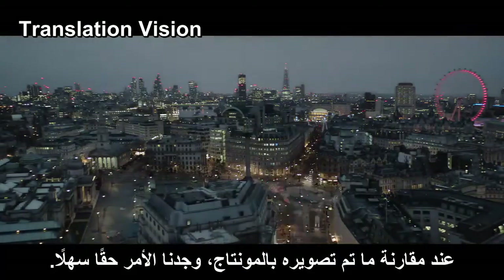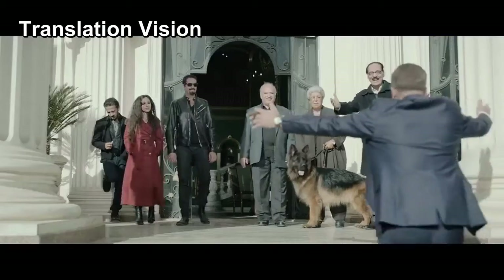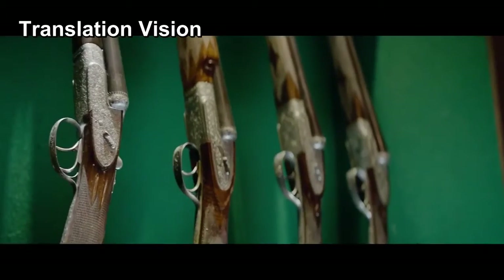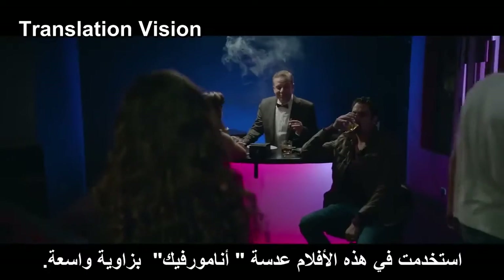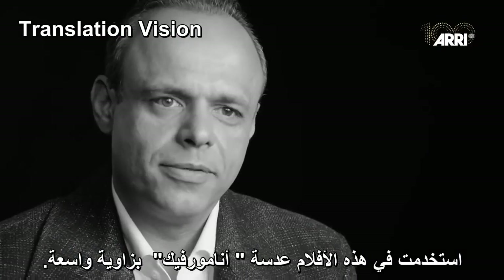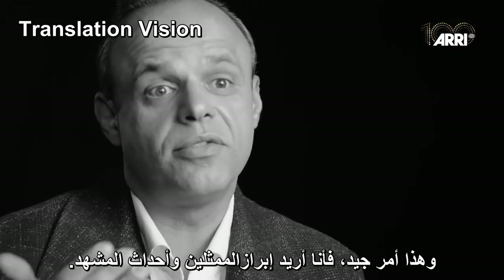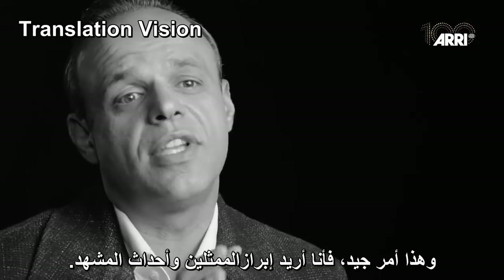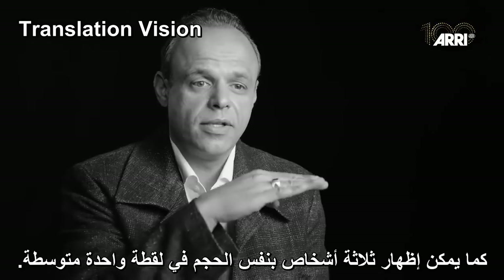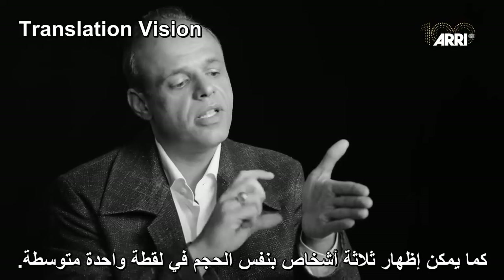It was too easy. I used the Master Anamorphic with a wide open aperture. I didn't feel any out of focus in the edges. It's nice because I wanted to emphasize the actor and what happened in the shot. You can put three people in a medium three-shot and they appear the same size.